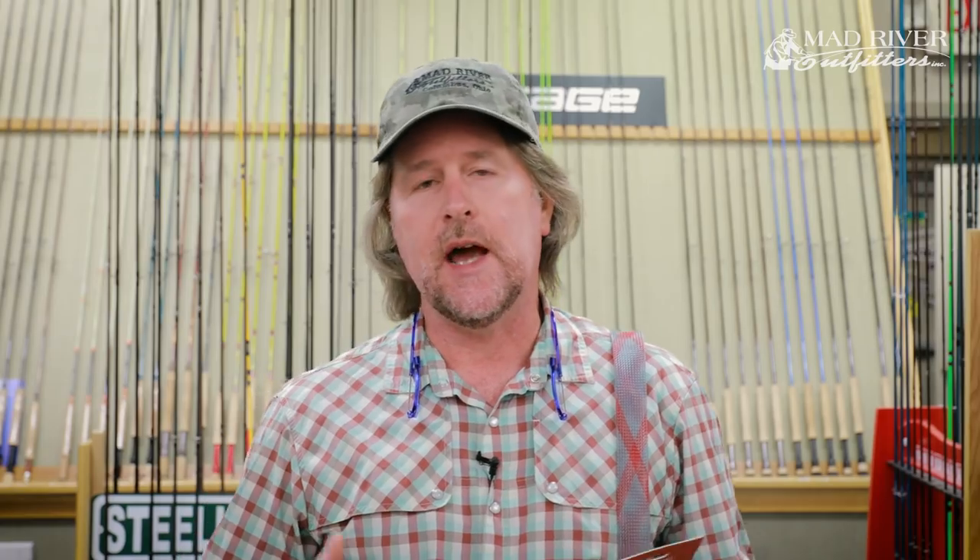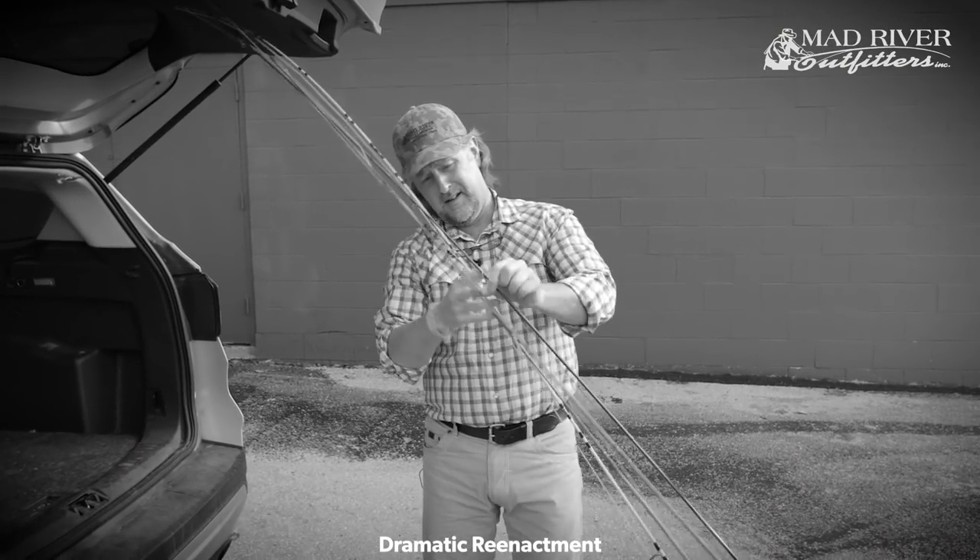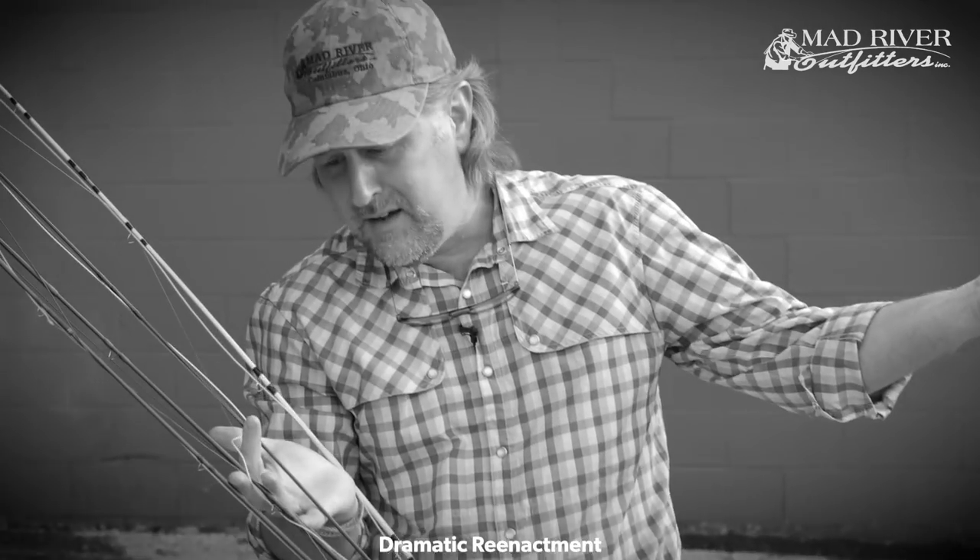You know we've all been there. You've got three or four rods rigged up, and you're heading to or from the river, you slide them in your car, and you go to pull them out — they're all tangled up. Nothing could be more frustrating. Well, no more.